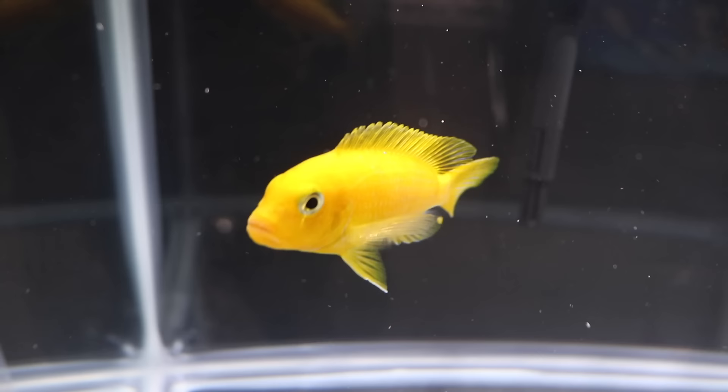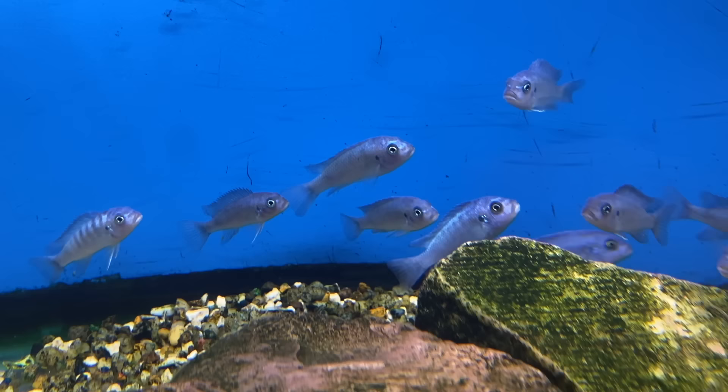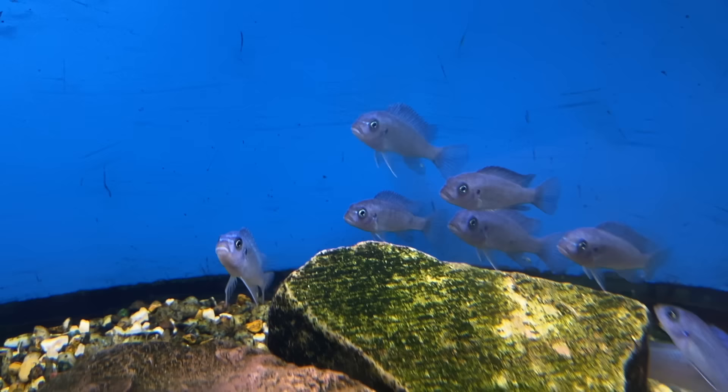Hey folks, it's John with keepfishkeeping.com and this is a dummy's guide to imbunas. One of the common things you'll see in imbuna tanks is these fish will almost always be kept in groups. This is done for two reasons: one, it helps to keep aggression down, and two, these fish breed in groups where you'll have one male with however many females — he gets all the ladies to himself.